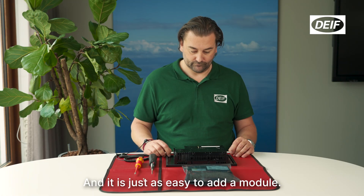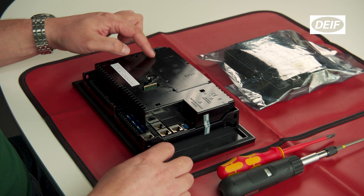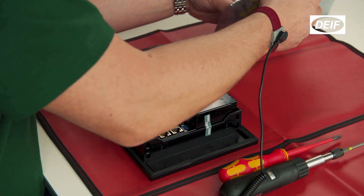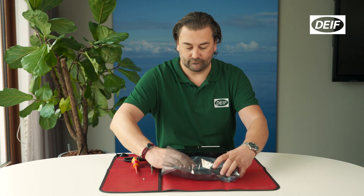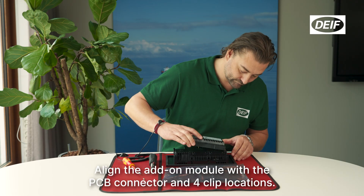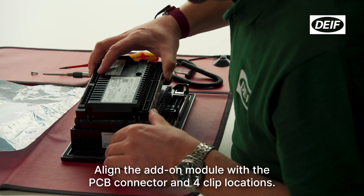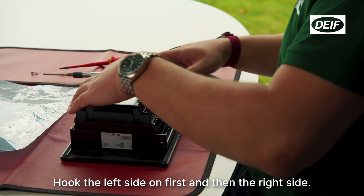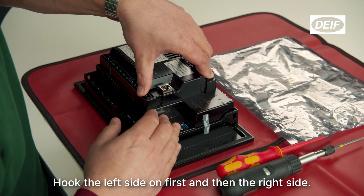It is just as easy to add a module. Make sure that the plug-in module cover is in place. Align the add-on module with the PCB connector and four clip locations. Hook the left side on first, and then the right side.